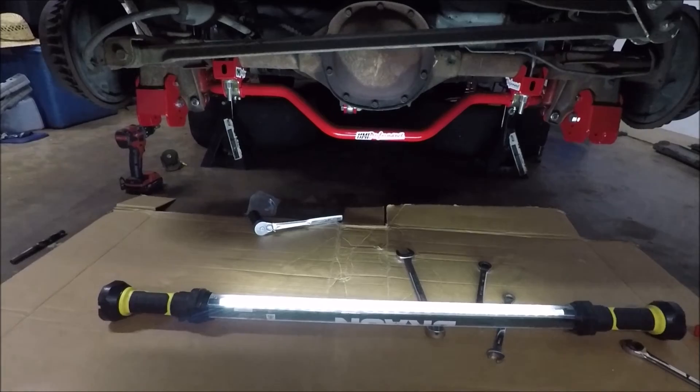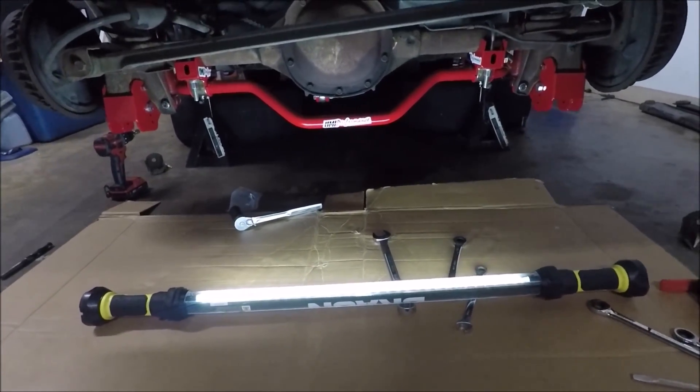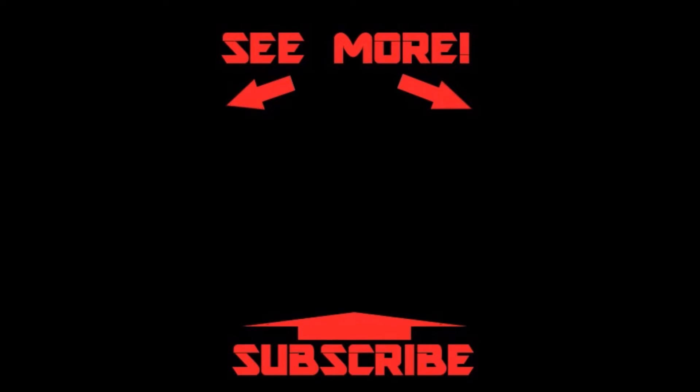Don't forget to grease those fittings that I showed you earlier in the video. You want to make sure you get a little grease in there — just pump enough in that you barely start to see it come out at the edge. There you have it, guys. That's how you install the UMI Drag Racing Adjustable Anti-Rollbar in your third-gen Camaro or Firebird. If this video helped you out, make sure you hit that thumbs up button. Share it with a friend or a group if you think it might help somebody else out. Check out the Chaos Theory Camaro playlist for more UMI product installs. Get out in the garage, get something done, and I'll see you next time here on Bad Luck Garage.